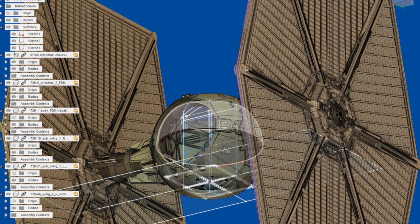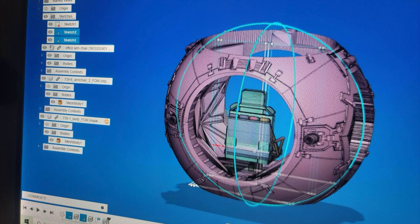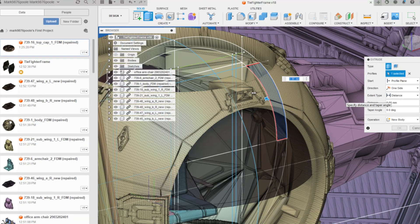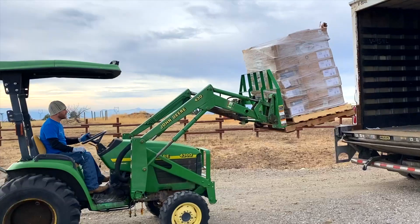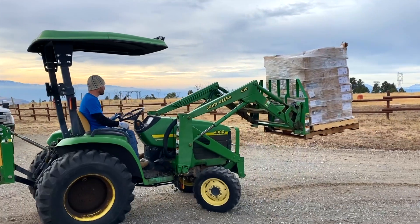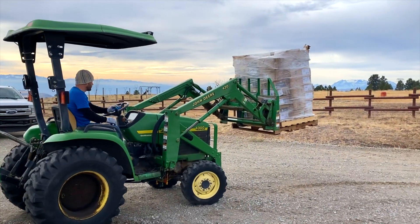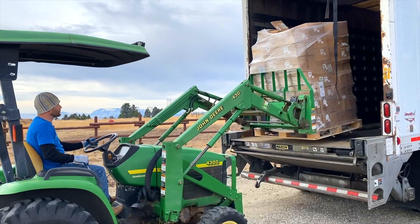You might want to hit that subscribe button because we are also going to be 3D printing a life-sized TIE Fighter — one that I can actually climb into that has buttons and lights and sounds. I just unloaded nearly 3,000 pounds of filament for the TIE Fighter project just a few days ago, and we'll be filming the whole process. You won't want to miss it. This is going to be absolutely epic.